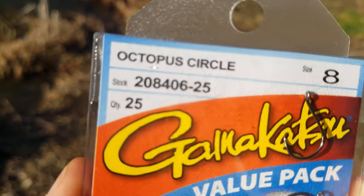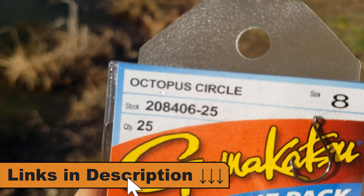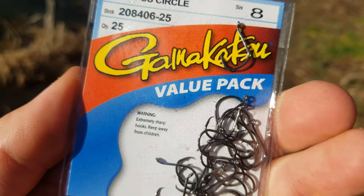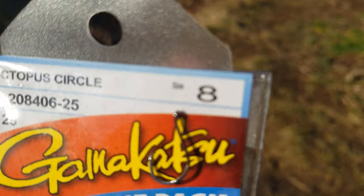I'm using Gamakatsu size 8 circle hooks — I'll put a link to them below in the video description. These really small circle hooks can be hard to find, so I usually just pick them up online. You can get the 25-hook value pack for the price that most stores charge for a 10 pack.